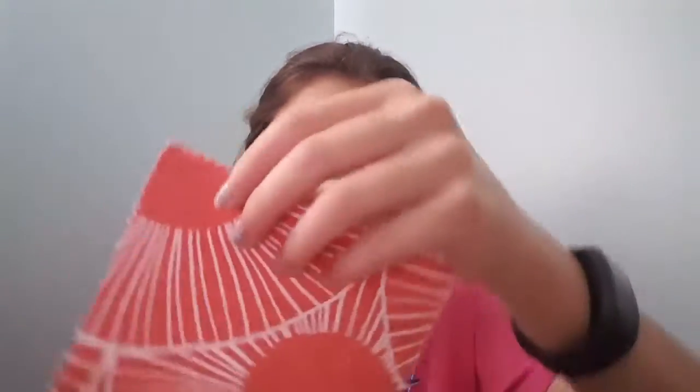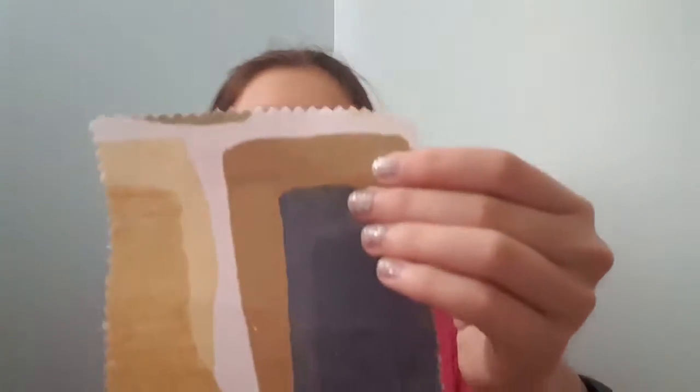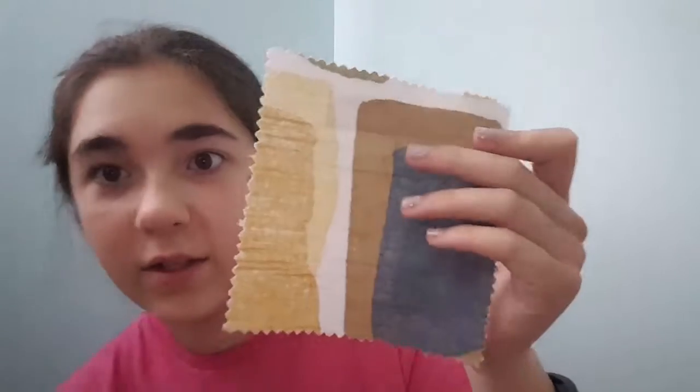And then this one is called Mod Mushroom. I think it's kind of cool looking — it would be cool for like a decorative pillow or something like that. And this one is called Pavers, or Pear, or something like that. I don't really like this one — I think I just randomly clicked on it just to see what it would look like, but it's not one of my favorites. This looks like just a simple fabric, probably for blinds or something.